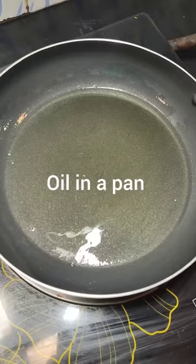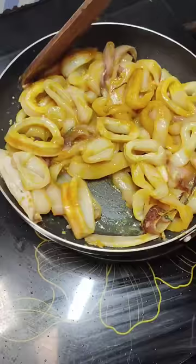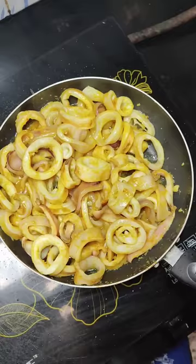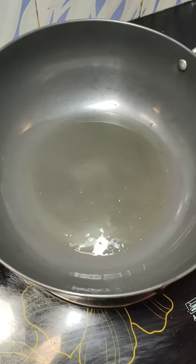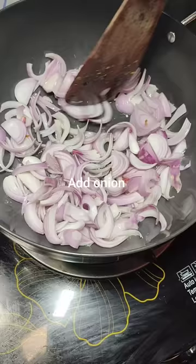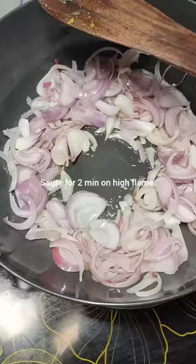Add about four tablespoons of oil in a pan and let it heat up. Then add the marinated squid and let it cook for about 10 minutes on lower flame, letting it cook in its own water, as the squid releases a lot of water. Meanwhile, take oil in another pan, add your cut onions, half teaspoon of cumin seeds.